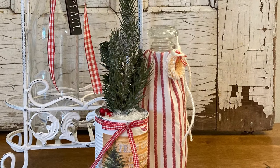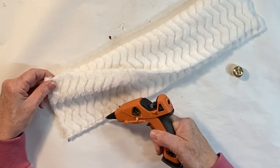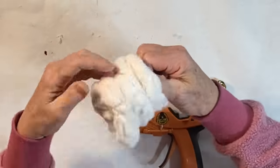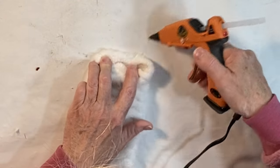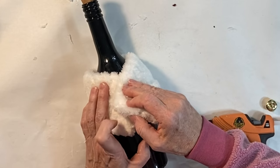Just one more idea for decorating bottles. Cut a long rectangle from a piece of fake fur. Fold it over on itself with the wrong sides together and then glue the long edges together. Turn it right side out, fold in the ends, and hot glue them in place. Wrap it around your bottle like a fur stole and then glue the two ends together.